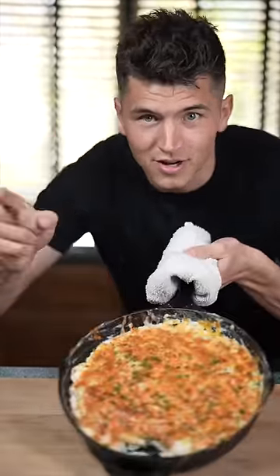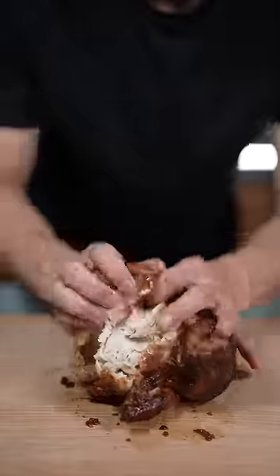Let's make buffalo chicken dip with Linja. Start by tearing up our rotisserie chicken. Karate chop the green onions.